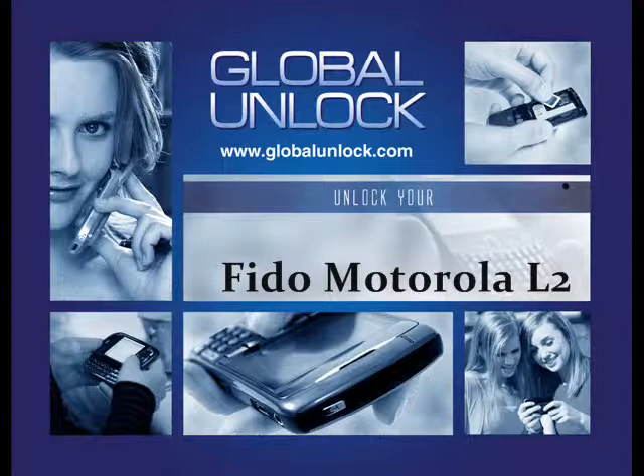In this process, I'm going to share exactly how to unlock a Motorola L2. I'm going to use a Motorola V3 for this process, but the steps are the exact same for both phones.